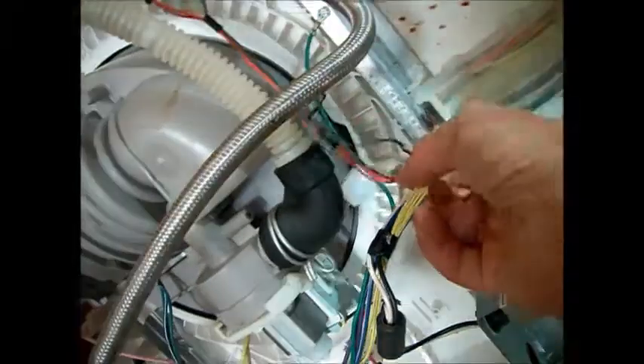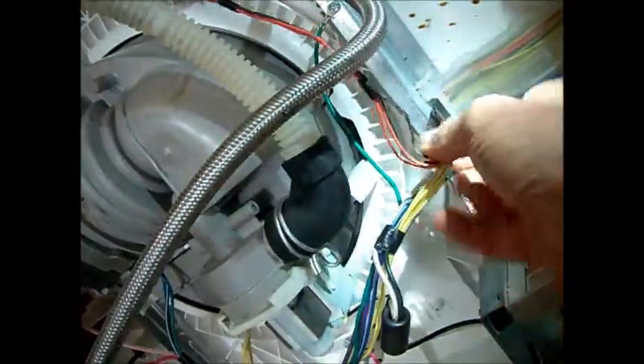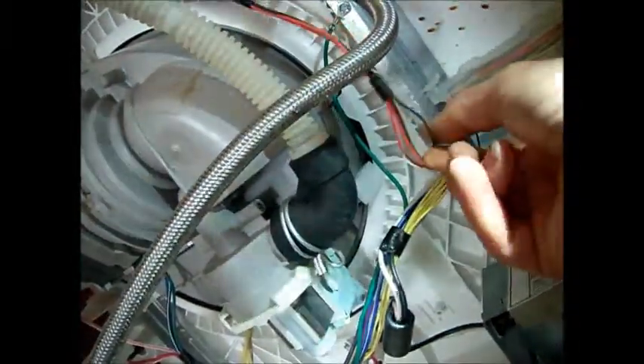We can see one wire here is eaten. But that one's still intact.